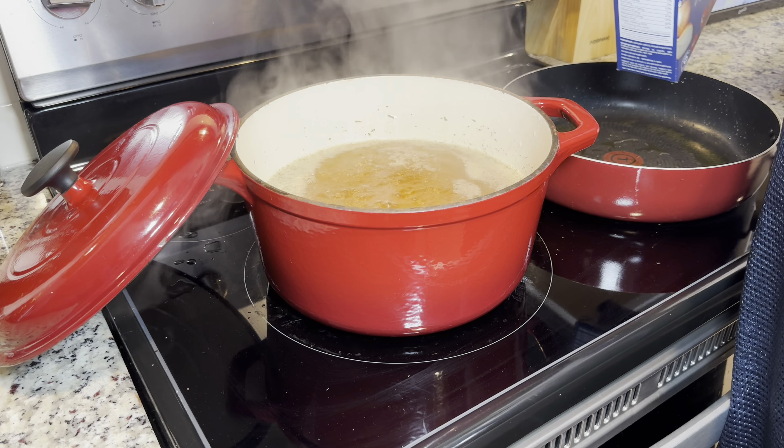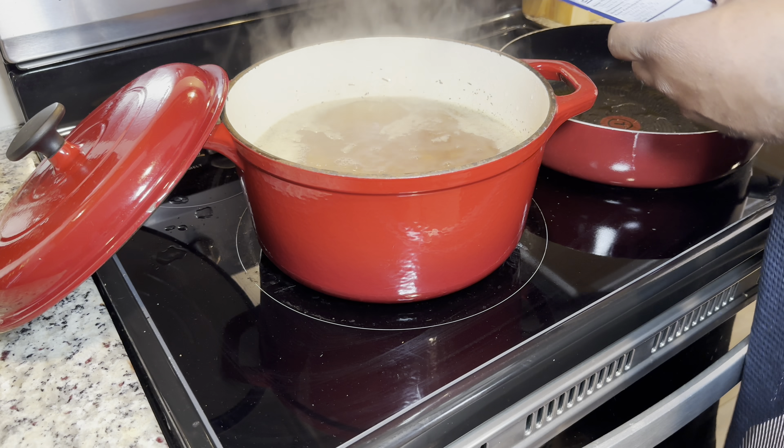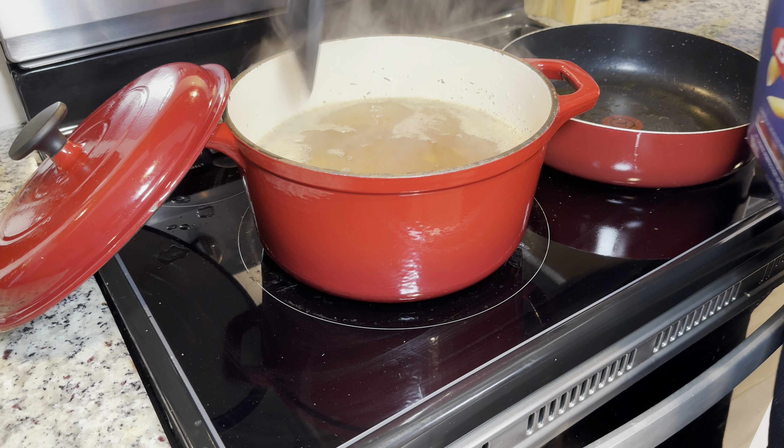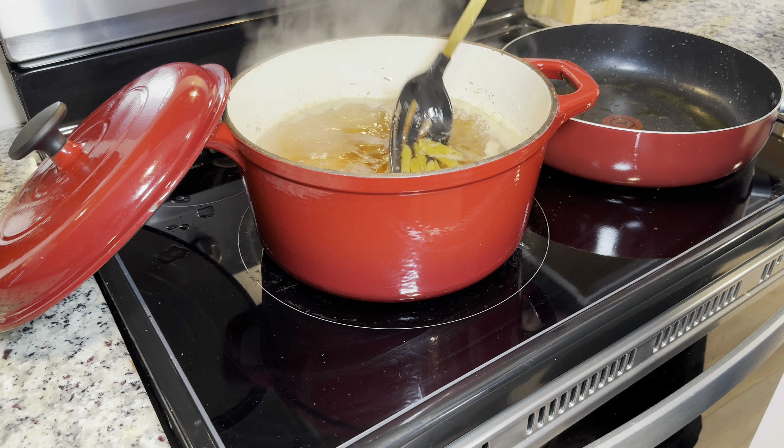Got a nice rolling boil. Let's go ahead and go in with our pasta. Let it go for about seven to nine minutes until it goes nice and tender.